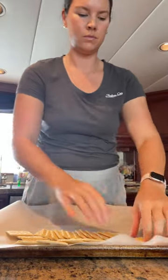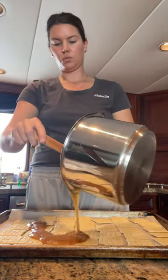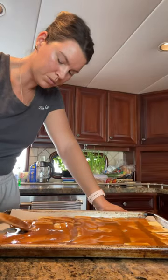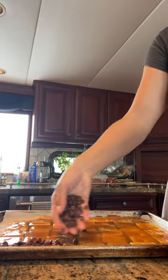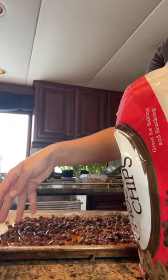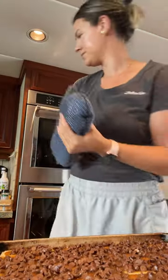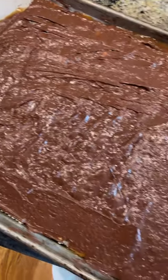Saltine crackers face down, then you melt two sticks of butter with a cup of brown sugar until it's bubbling and then you make this toffee, spread it on there, put some chocolate chips on it that cover it, bake it at like 350 for like five to ten minutes until the chocolate is soft and you can spread it around. Then you pop it into the fridge so it all hardens up. And of course I couldn't wait for it to harden so I tried it and oh my gulp, it was good.